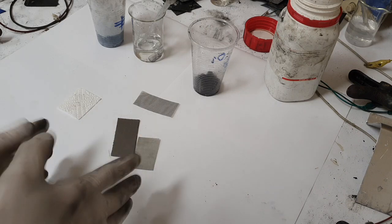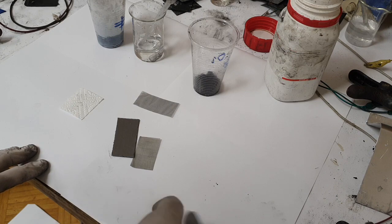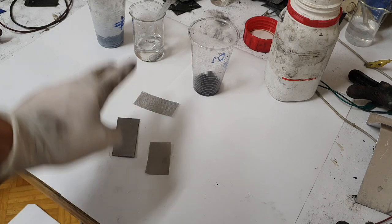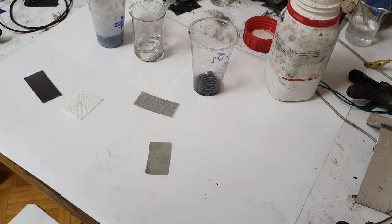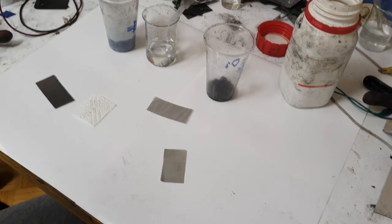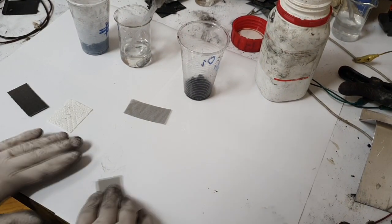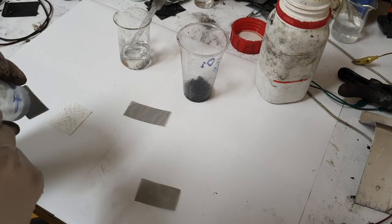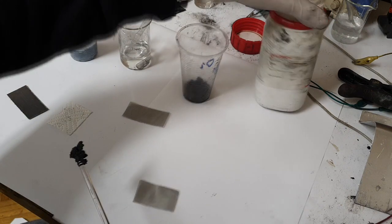Now I will make this battery in front of you. Here I have some stainless steel, which is the negative current collector, and graphite foil for the positive current collector. First, on this stainless steel I will put some iron powder.